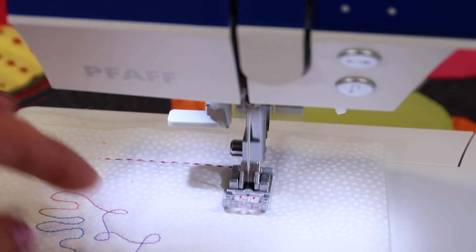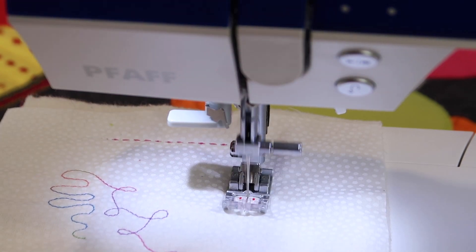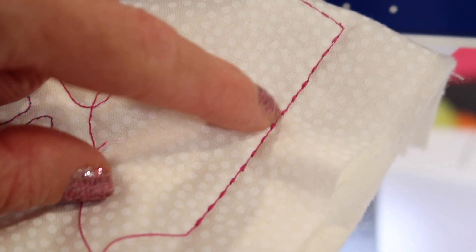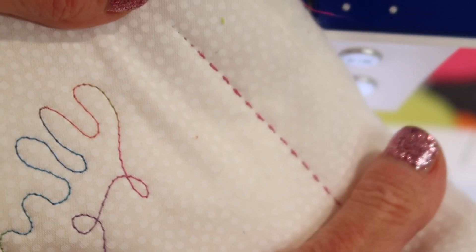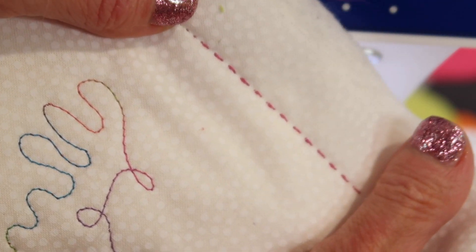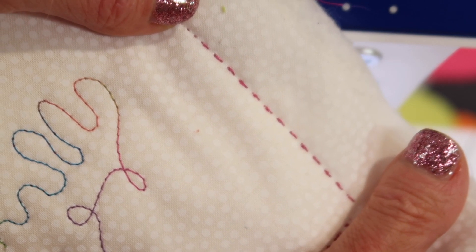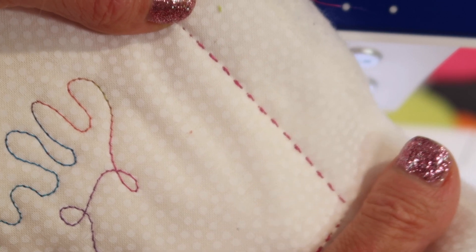Remember, if your IDT is on, it's going to keep all your batting and everything smoothly running. You're going to find on the back that you do have that extra line, because it is the bobbin thread. On the front, you're going to notice it really looks good and can look like a hand stitch, even though you didn't take that much time to do it and you did it all on your sewing machine.